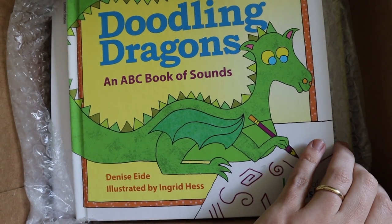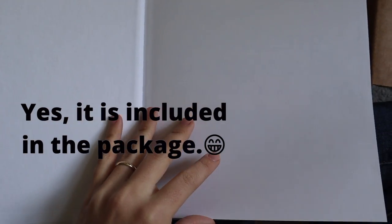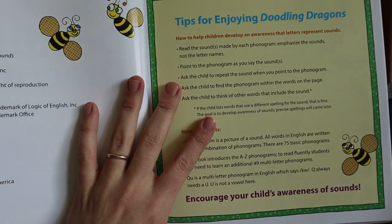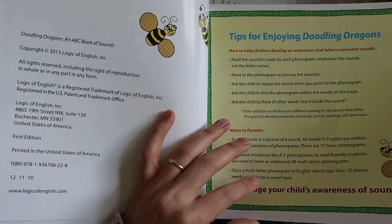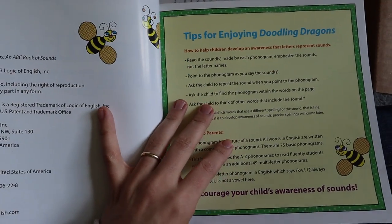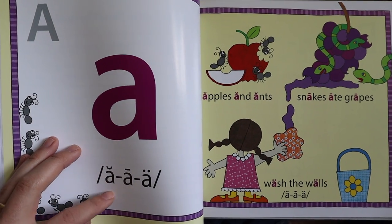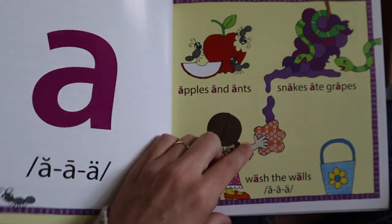This is Doodling Dragons, an ABC book of sounds. I'm not sure if this came with the curriculum — I will check and insert a note here about whether it was included or separate. Doodling Dragons is the alphabet with the various sounds of each letter, so you're actually learning all of the sounds together.